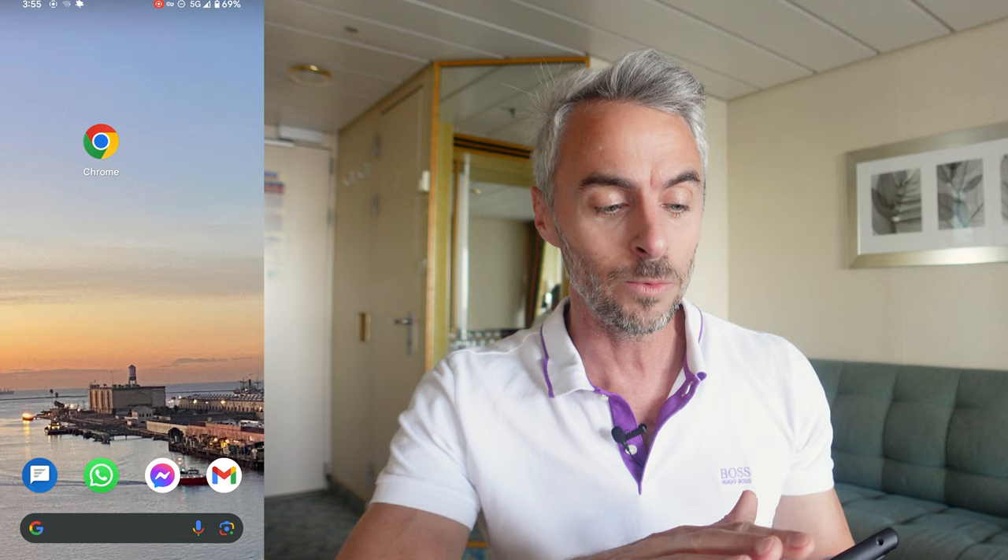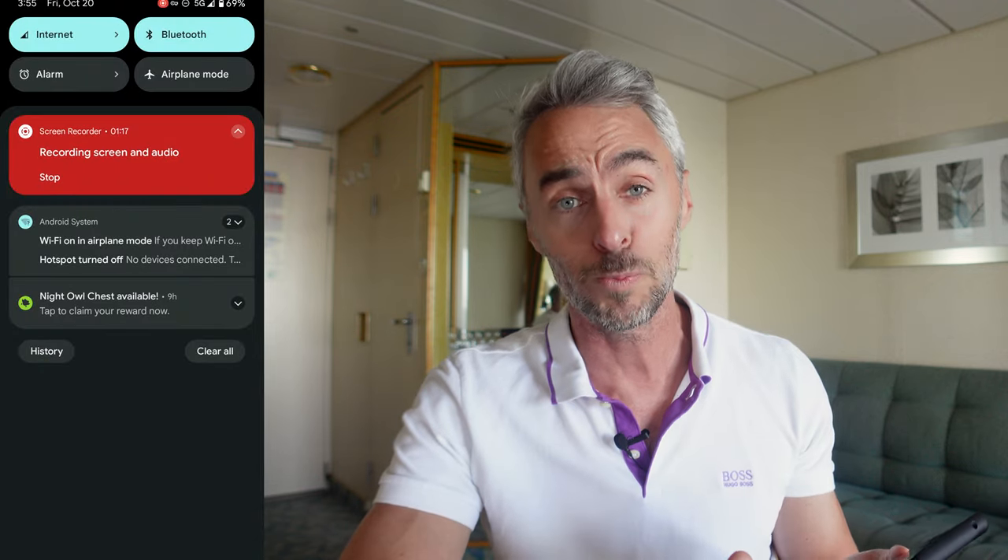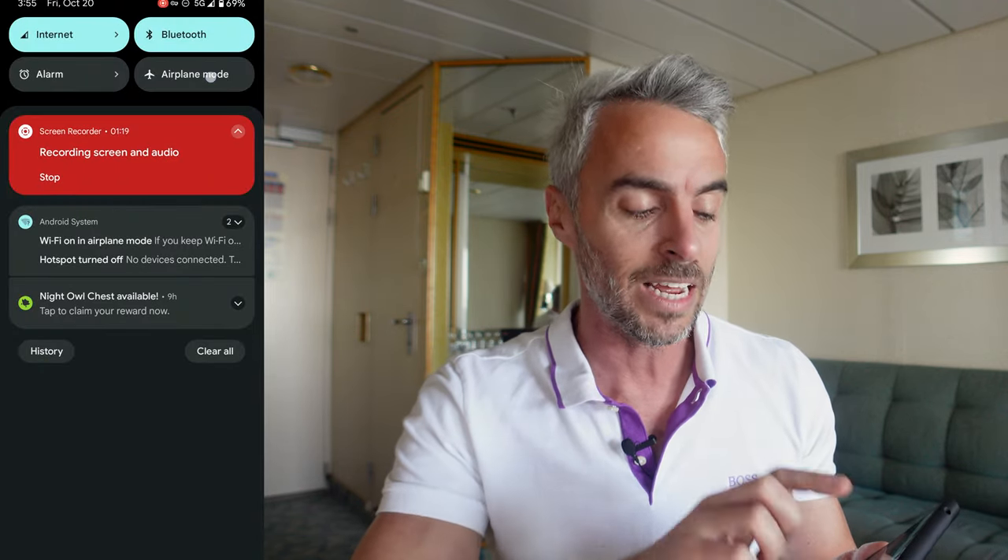I should also mention that if you're coming on the ship, they're going to give you a sheet of information on exactly how to do a few of these things, but we're going to go a little bit more advanced than that. We're going to go over those pro tips. The first thing we're going to do — recommended by most people when they come on a cruise — is go into airplane mode.